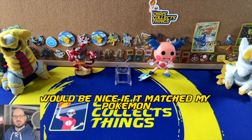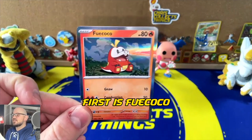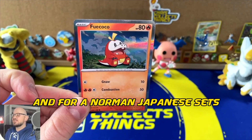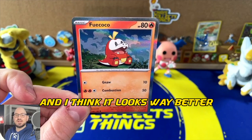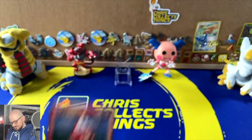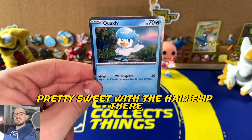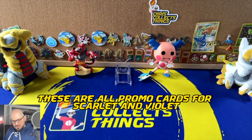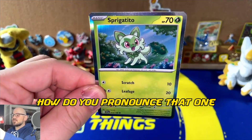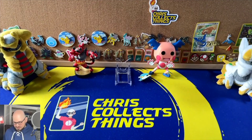It would be nice to match my Pokémon Violet starter Fuecoco, but hey, it doesn't always work out that way. Next I'm going to showcase the three promo cards. First is Fuecoco — you'll notice the silver borders. English sets have transitioned to silver borders, which are the norm in Japanese sets, and I think it looks way better. Comment below: fire or not — do you prefer the yellow classic borders or the silver? We also got Quaxly looking pretty sweet with the hair flip, and these are all promo cards for Scarlet and Violet, which include Sprigatito — also looking pretty majestic.